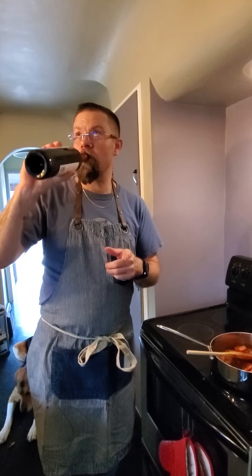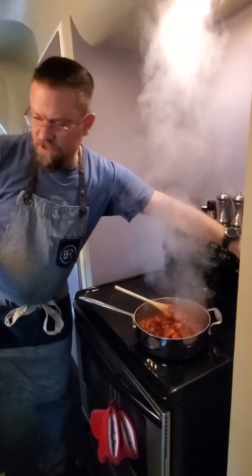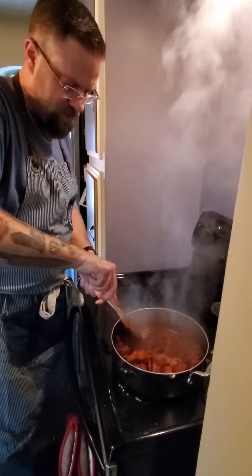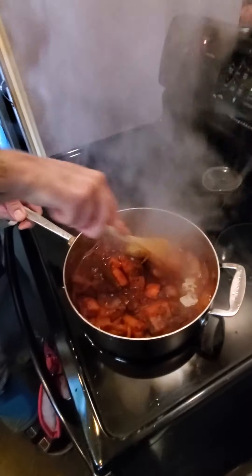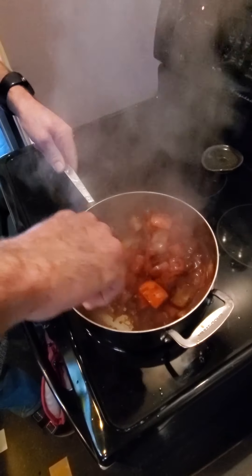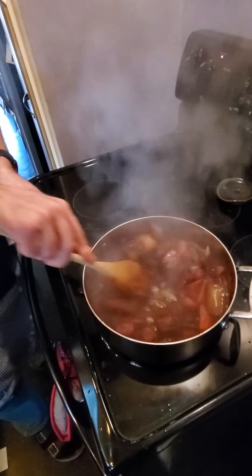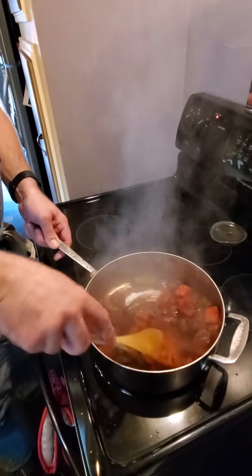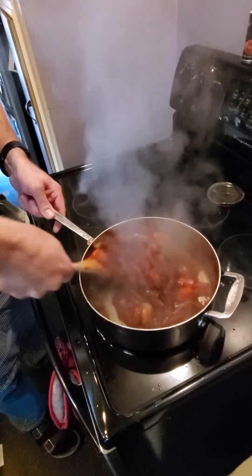We're going to get all the little bits that are stuck to the bottom of the pan. Might as well taste it first — they say to taste wine twice, right? This will work just fine. So let's get our wine in here. We're going to turn our heat off and give it a bit of a scrape. You can see in the bottom of the pan where it's been sticking, it's actually coming loose. We're getting all those beautiful little flavor bonds, and the bottom of the pan is starting to go back to its original stainless steel color. It almost turns into a bit of a stew.